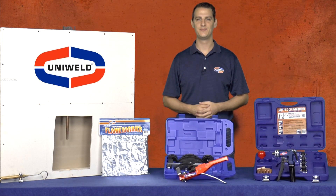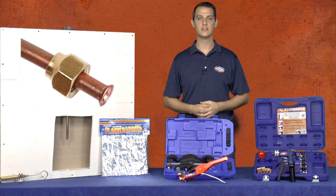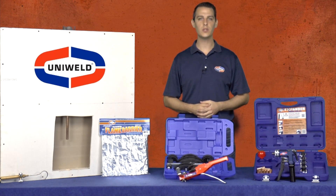Hi, Matt here with Uniweld Products. Over the years the HVAC industry has seen various methods of connecting copper tubing, and as new products have come out like epoxies, flare connections, and o-ring crimp fittings, one method has truly stood the test of time. Brazing copper lines is the most reliable, time-tested, and proven procedure for a leak-free connection in the HVAC and refrigeration industry. When you braze your copper lines you have confidence in your work and you know that system is going to run reliably for years to come.